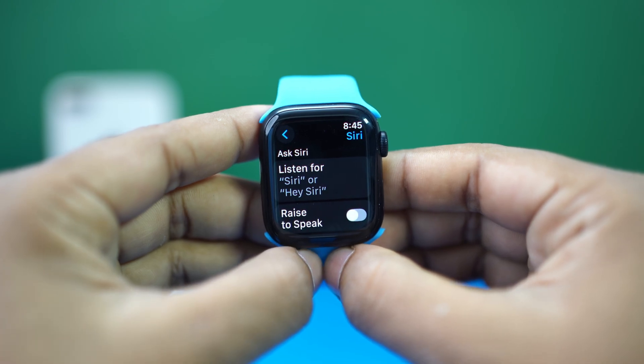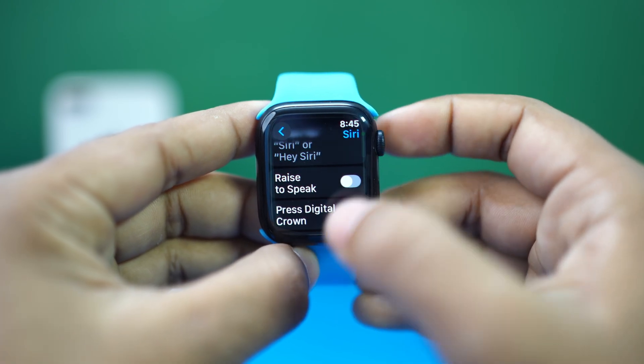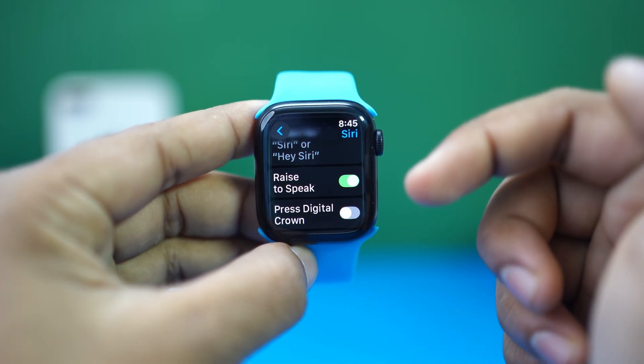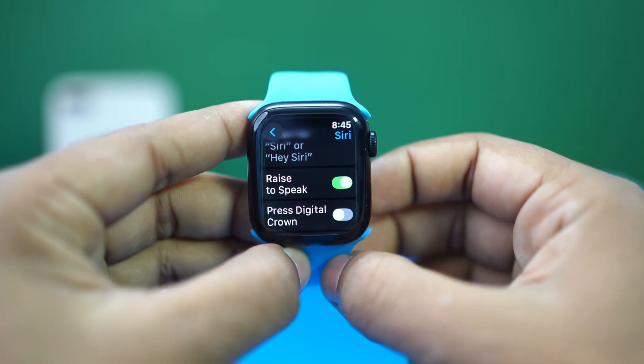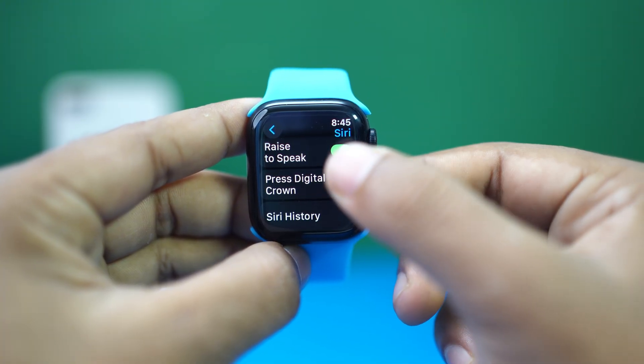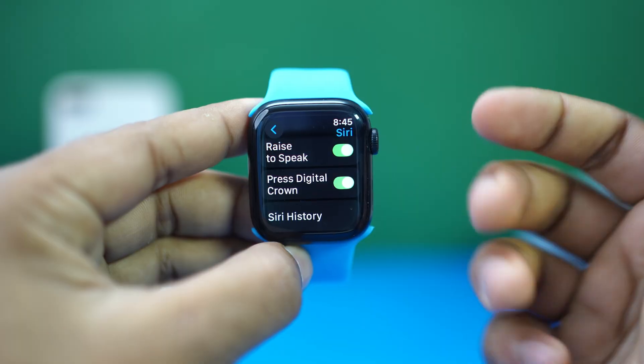Now go back and enable Raise to Speak. With this enabled, simply raise your Apple Watch towards your mouth and start speaking your request after the screen wakes. Finally, turn on the Press Digital Crown toggle.